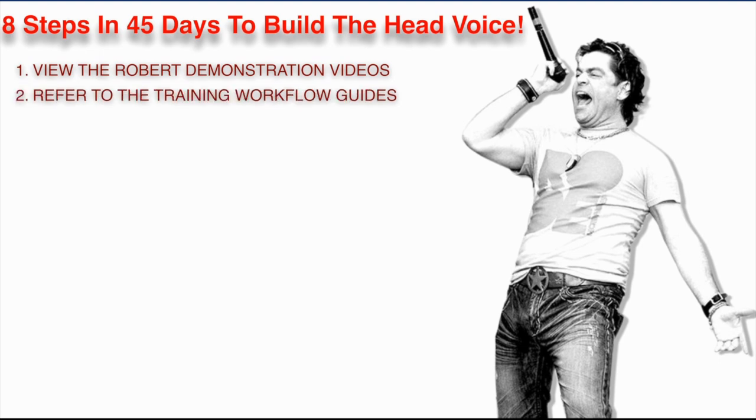Two, you're going to refer to the training workflow guides. Inside the course is a set of workflow guides — step one, step two, step three — a training workflow that shows you exactly where to go and what to do in the course. The course is pretty big, so if you follow these training workflow guides, it will help you understand where to go, especially as a beginner. You'll get a feel for where to navigate inside the system.